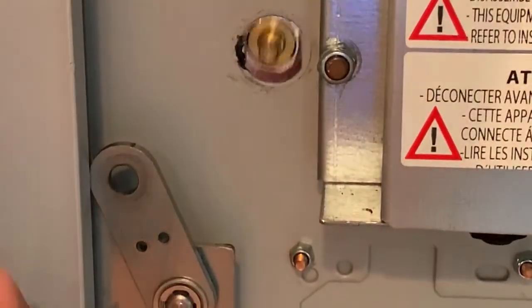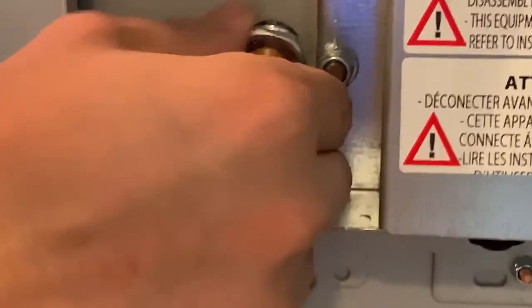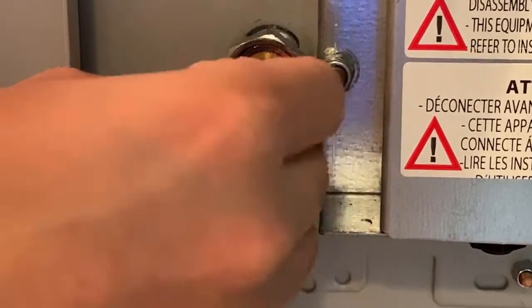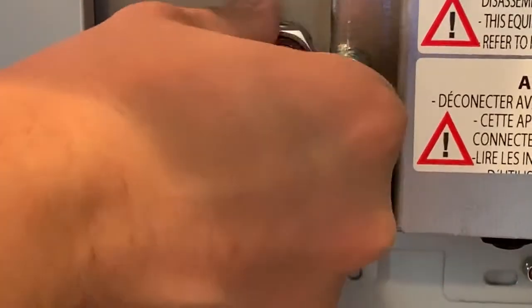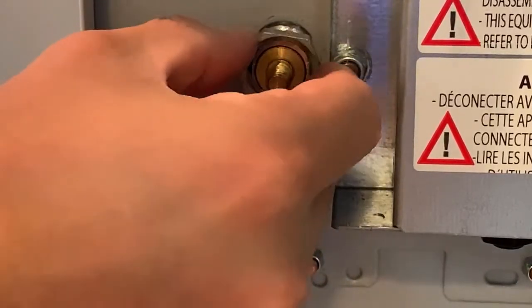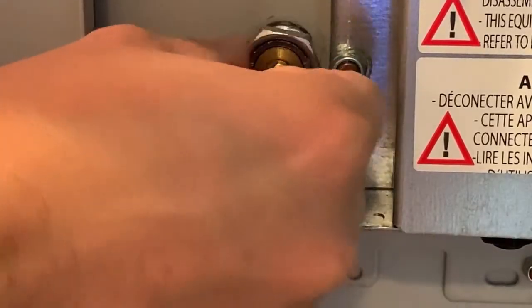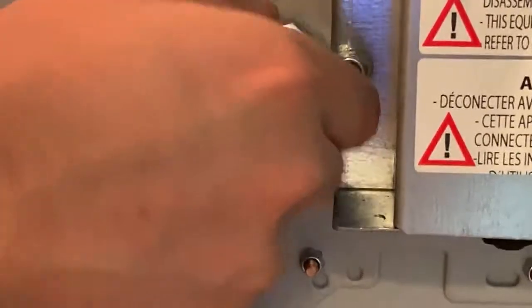Insert your new lock. Make sure this is tight.